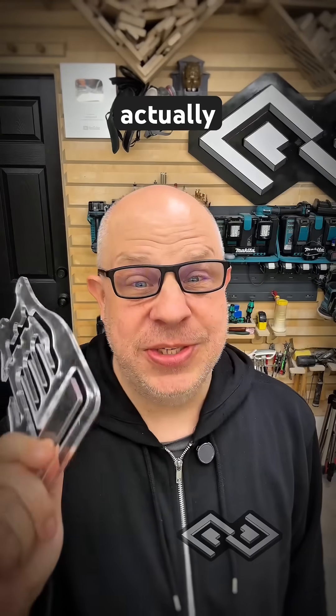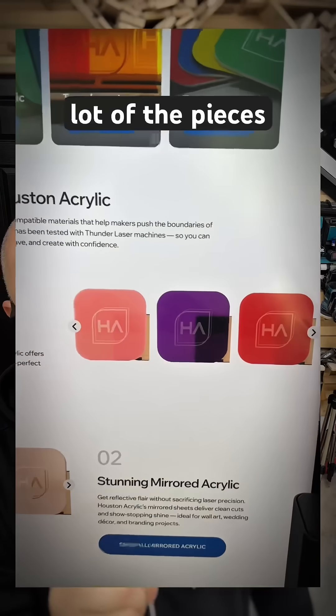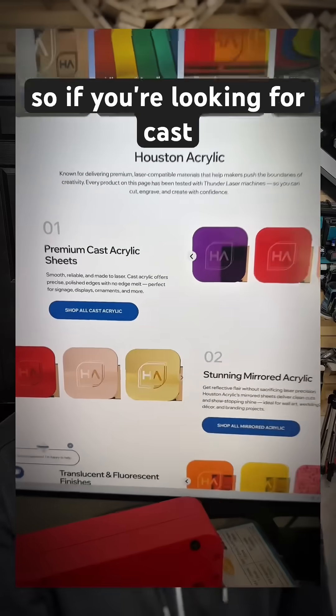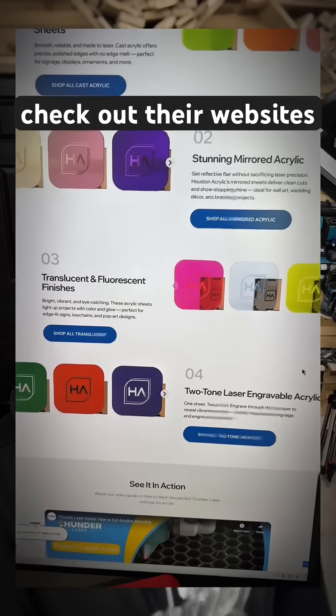Speaking of which, Thunder Laser actually sells cast acrylic through their website. I found a lot of the pieces there are actually cheaper than what I was finding on Amazon. So if you're looking for cast acrylic for your Thunder Laser or other laser, definitely check out their website.